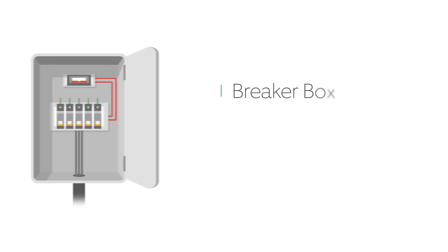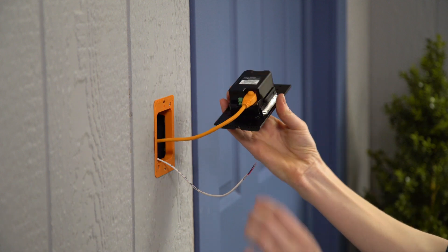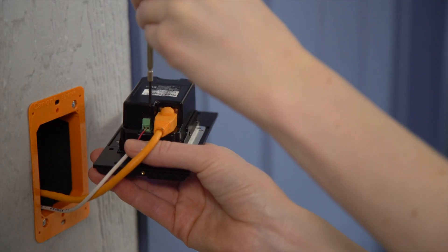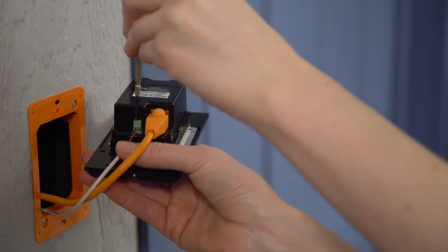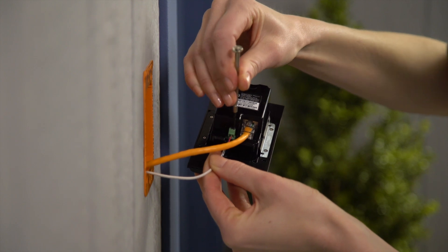If you're wiring Ring Elite to an internal doorbell, shut off power at the breaker before continuing. Insert your doorbell wires into the small holes in the wire connector next to the Ethernet port — it doesn't matter which wire goes into which hole. Tighten the two small screws to secure the wires, then restore power at the breaker.